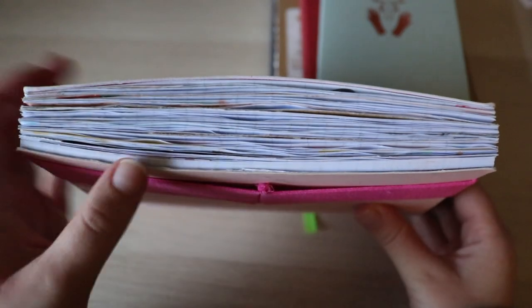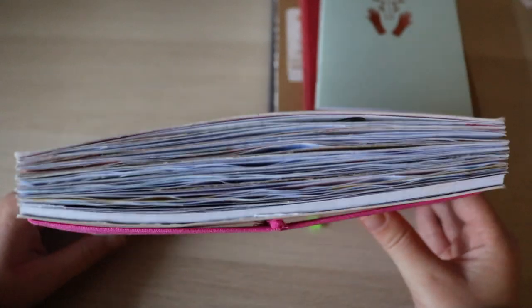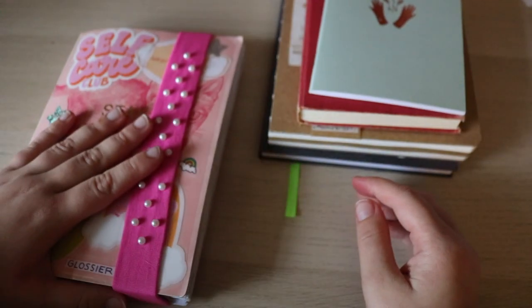This is my current journal. I still have a little bit to go, but currently I have been in this journal for almost a month. So yeah, this one's going by pretty quickly.